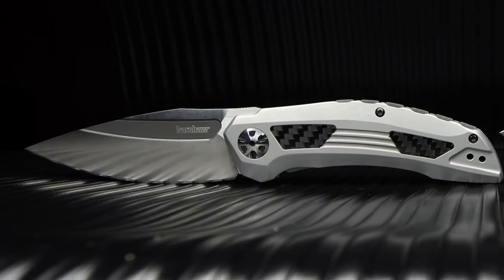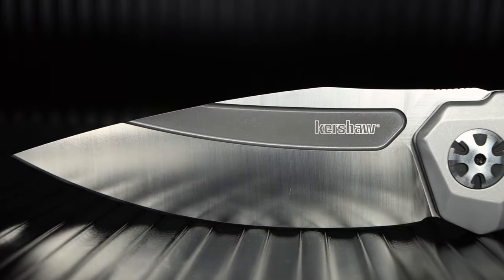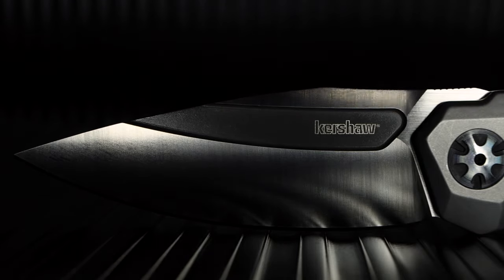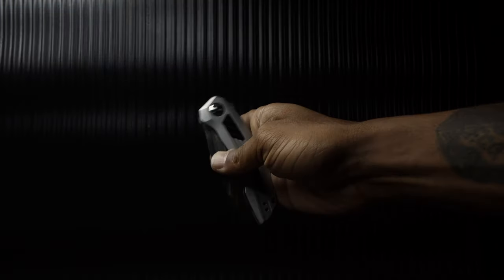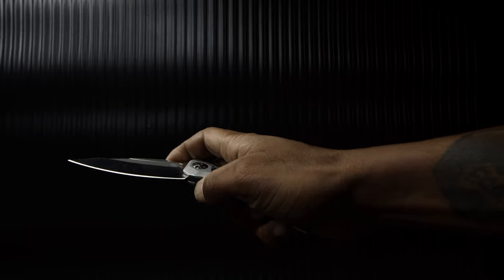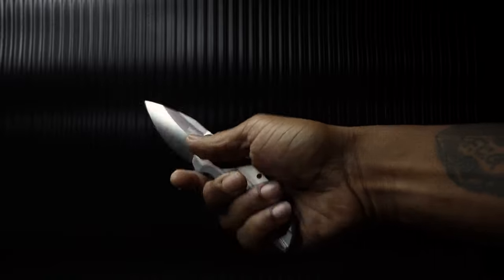The overall length of the Norad is 7.9 inches, and at first glance I didn't think it was a Kershaw, but coming from the Kai factory it made more sense. Running on a KVT bearing system, after some tweaks deployment is smooth but still rapid. Using the fuller one can either slow roll the blade out or slam the blade into lockup using the finger groove to flick.